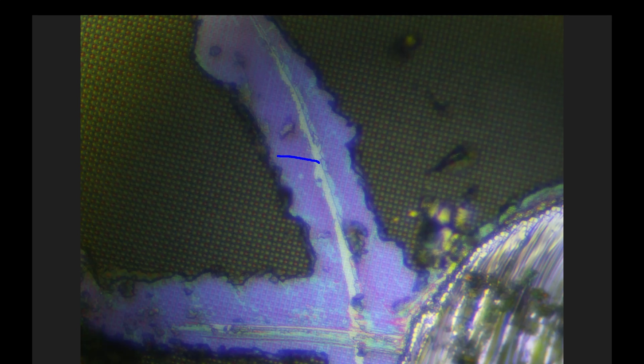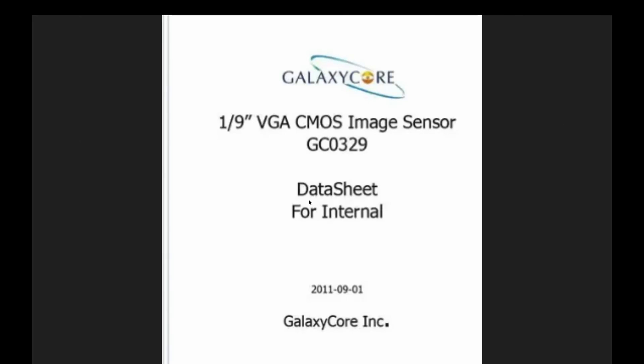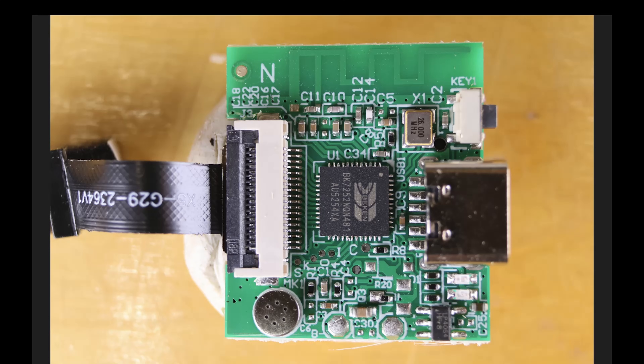Now, it is true you need four times the pixels — counting this way in a monochrome way — to create a color image. But traditionally, when you say 1080p, you would assume that means 1080p color pixels. So, the wild west of AliExpress — I'm wondering if this is simply just a VGA camera. Well, let's continue the journey.